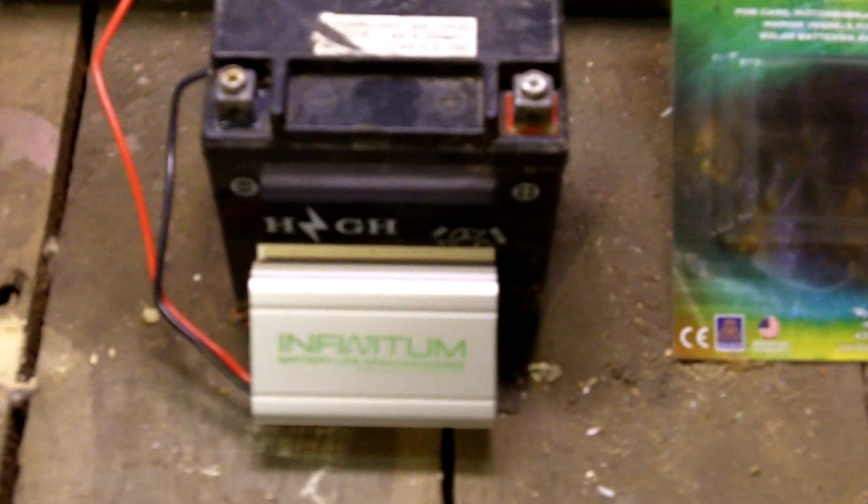Hey there YouTube, 2XtremeMX here, and I'm going to do a quick review on the battery desulfator. Unfortunately I lost all my footage of the start numbers and the end numbers of the charging of the units.